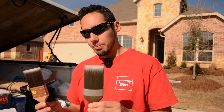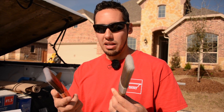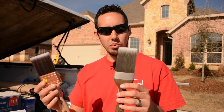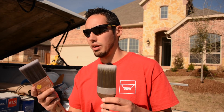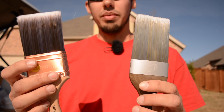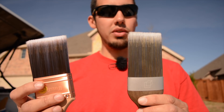This right here is a Purdy two and a half inch brush, and this one will cost you about $15. There are some more that cost $25 — it just depends on what handle you get and everything. But is the value there? How are they going to perform, this one versus the more expensive one? And that's what I want to determine.